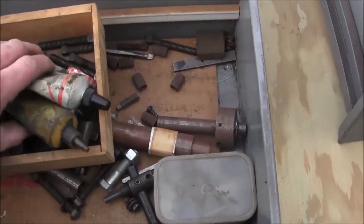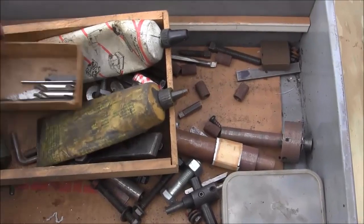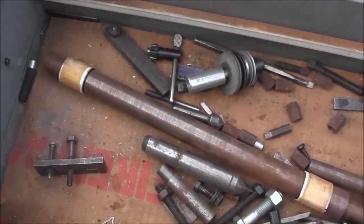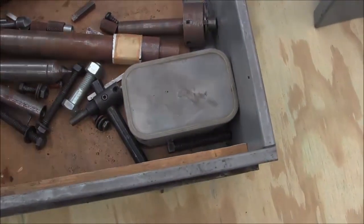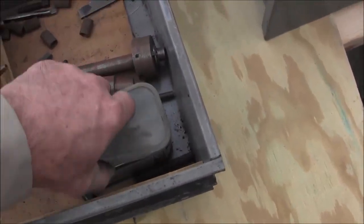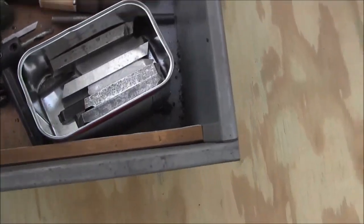There's a couple tubes of high-pressure lube, which is always good and handy to have for a dead center. There's just miscellaneous stuff that was in these drawers when I got the machine, and I think there's even some high-speed tool bits in here.